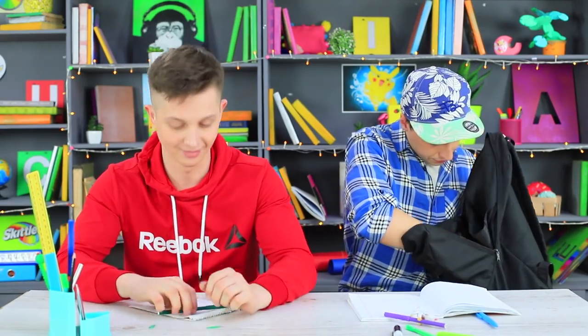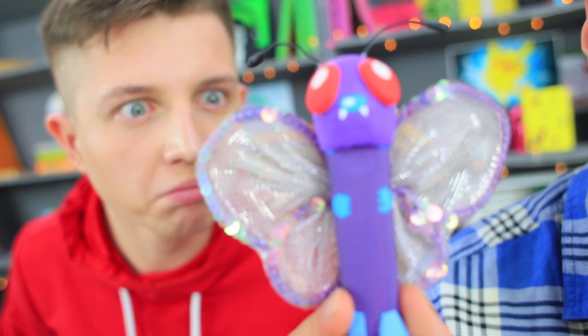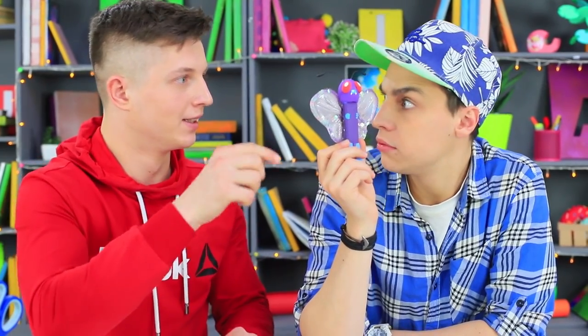We are in the middle of a regular class! Miss Elizabeth is giving us assignments! Stevie and Ben are bored! All of a sudden, Stevie takes out a strange marker with wings! This must be Butterfree, the beautiful flying Pokémon!